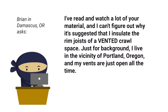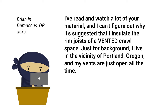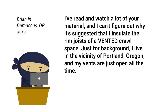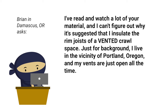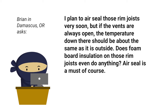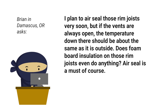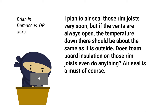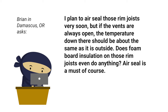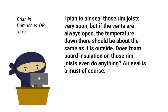He wrote: I read and watched a lot of your material and can't figure out why it's suggested that I insulate the rim joist of a vented crawl space. I live in the vicinity of Portland, Oregon, and my vents are just open all the time. I plan to air seal those rim joists very soon, but if the vents are always open, the temperature down there should be the same as the temperature outside. Does foam board insulation on those rim joists even do anything? Air seal is a must, of course.